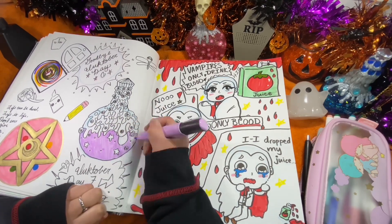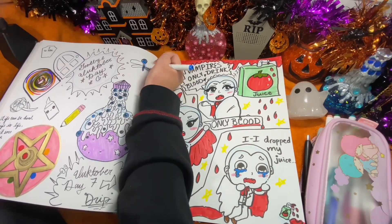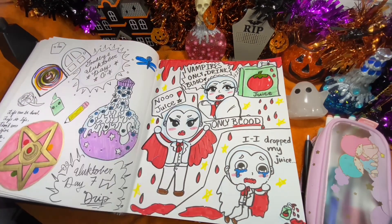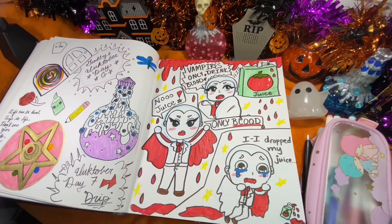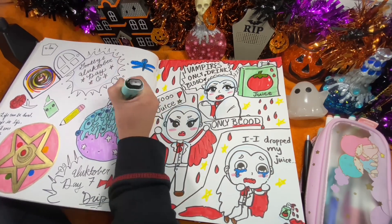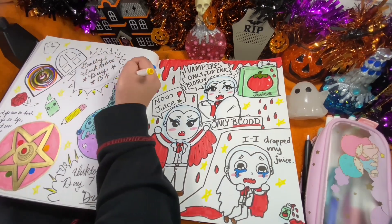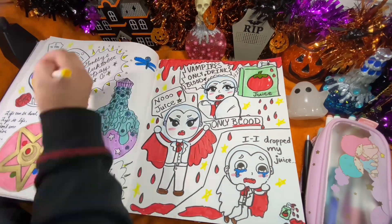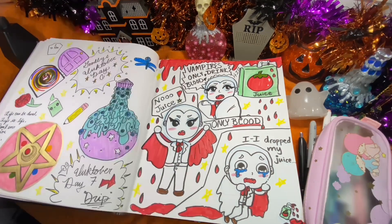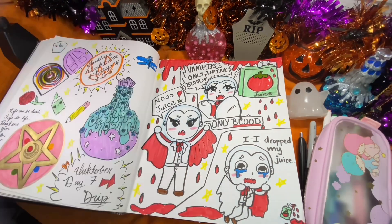I did read Twilight, but other than vampire books my main reads were poetry books. Sometimes you'll see random rhymes in my sketchbooks — those are just poems that pop up in my head. You can see one on the bottom left of the page next to the Sailor Moon compact. I was having a lot of fun; the last page of Inktober Day 6 looks so mystical to me. The door I colored purple reminded me of Coraline — a trap door leading to an alternate dimension.